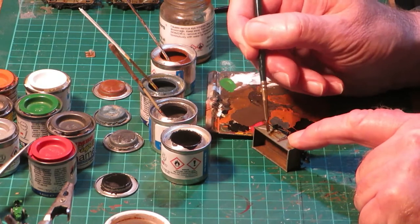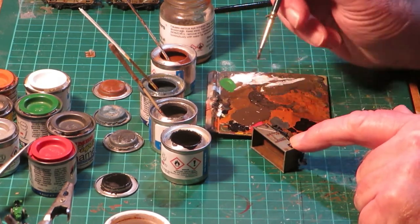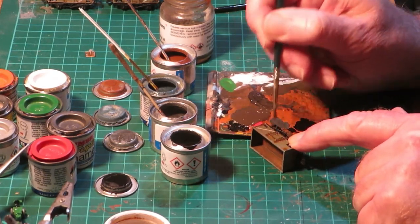When fully dry, the whole of the body can now be given a coat of matte varnish, both inside and outside. Again, leave to fully dry.